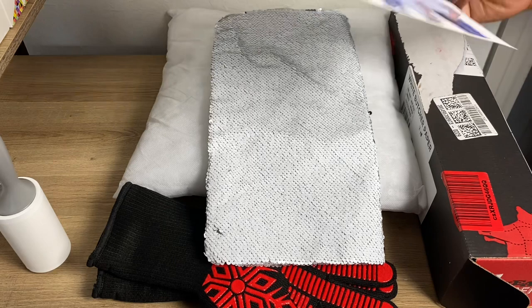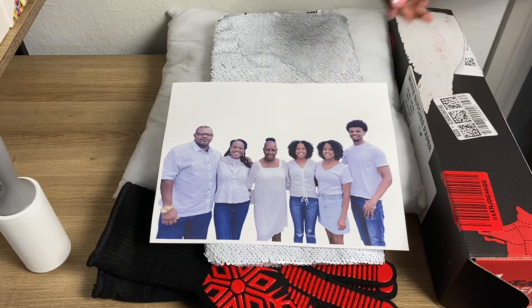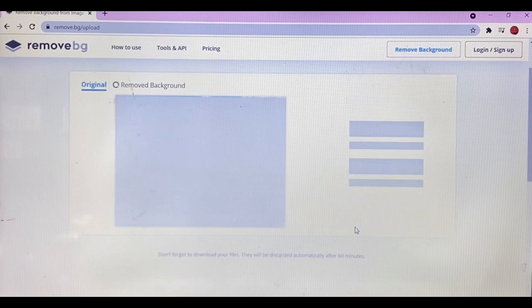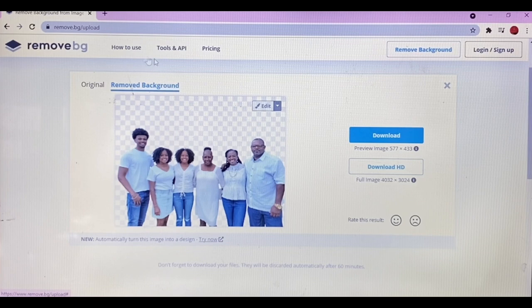Lastly, this is the photo I'll be putting on the pillow. During the tutorial I used Microsoft Word to make my image bigger, and I used remove.bg to remove the background. After you've decided which photo you want to use, I uploaded the photo, opened it, and since I didn't want the background, I went to removebg.com, downloaded the result, and then went to Microsoft Word.